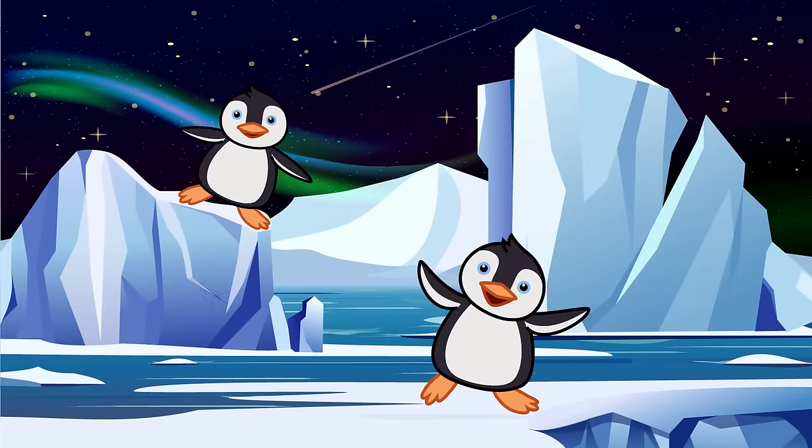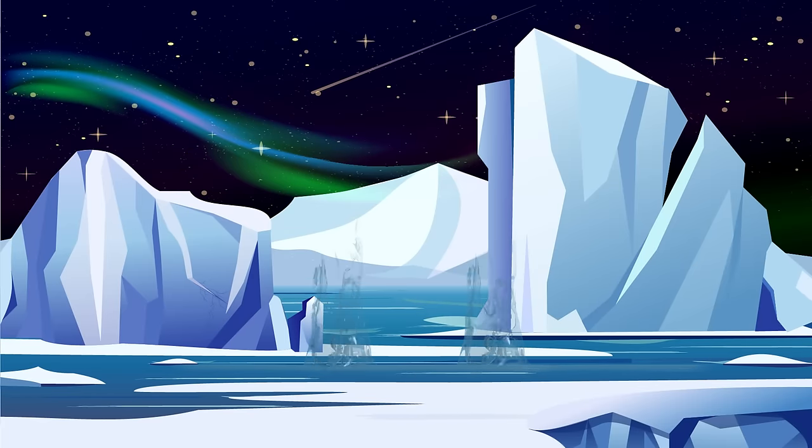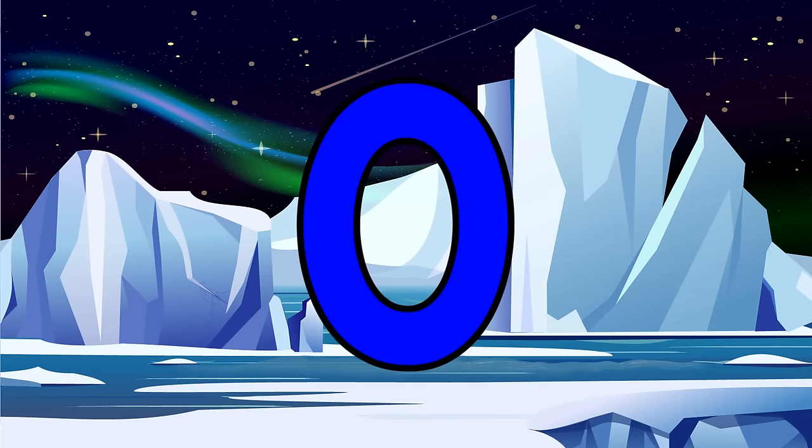Zero is our hero. Two penguins waddling on the ice, waddle waddle, waddling on the ice. They dove in the water with a funny sound. How many penguins are waddling now? Zero, not one. That's what zero means, none.